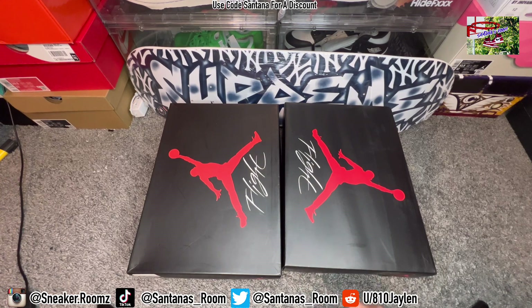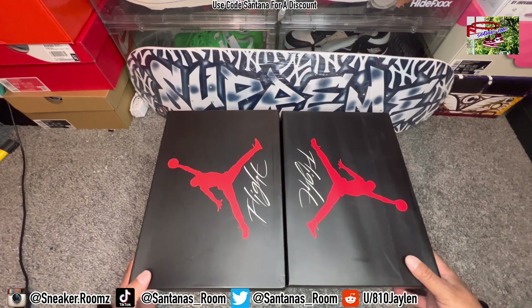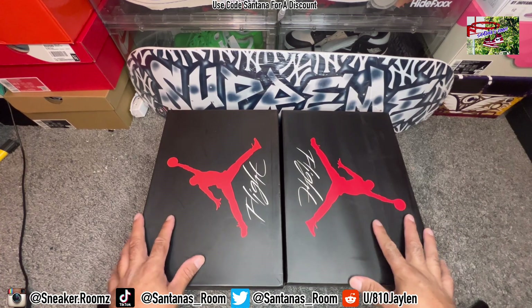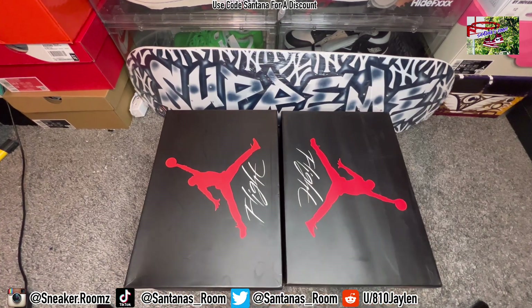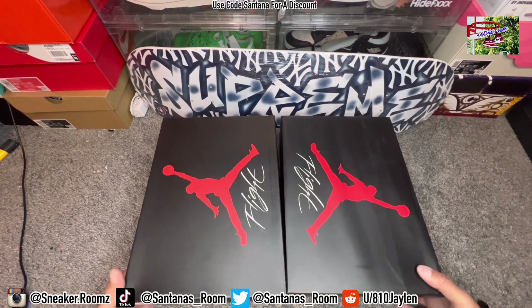Alright, this right here is going to be a real versus fake Air Jordan 4 Brez. On the left we got the retail, on the right we got the fake. Keep in mind that the retail is a 10 and the fake is a 10 and a half, and the boxes are the same size — I believe a 10 and a half should have a bigger box than a 10, but let's take a look at it.